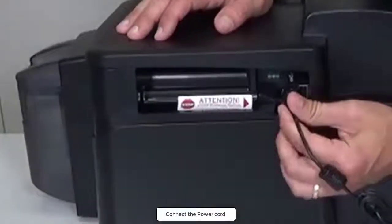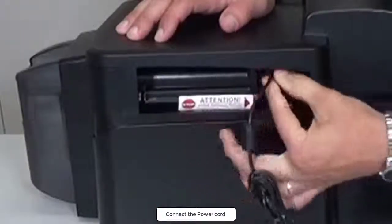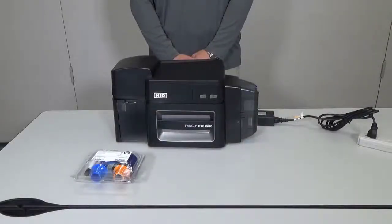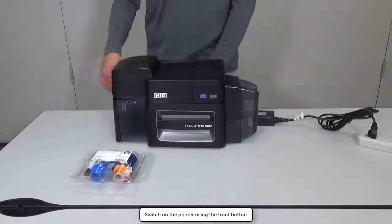Connect the power supply to the printer. After connecting the power supply to the mains, switch on the printer using the front button.